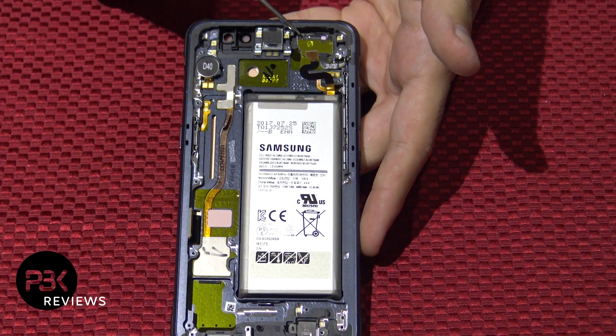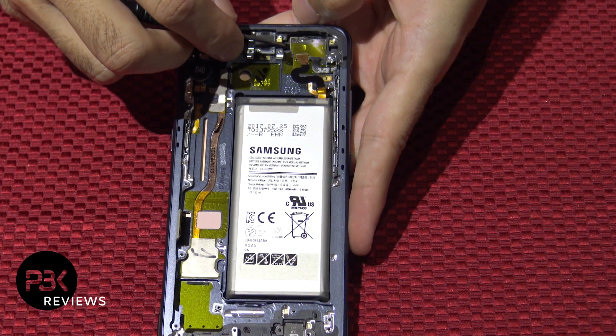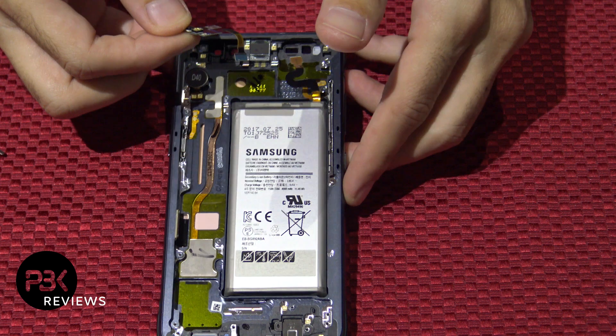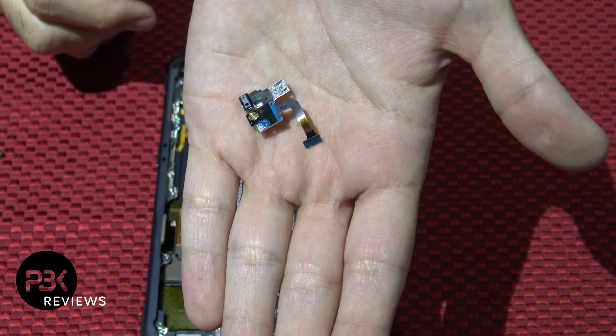Now at this point, at the top of the phone, you have the front facing sensors over here on this metal bracket over here — just gently pry that off. Here's your light sensor.